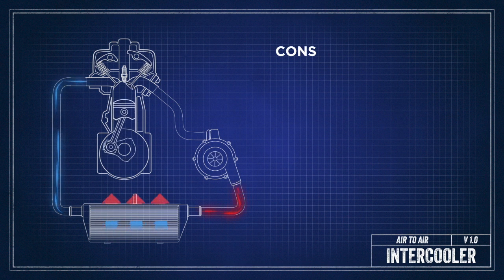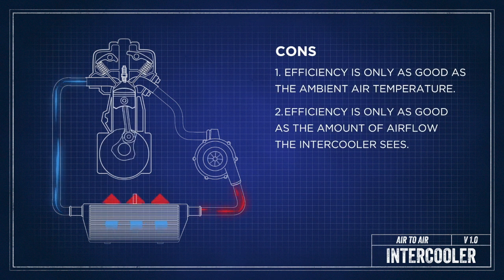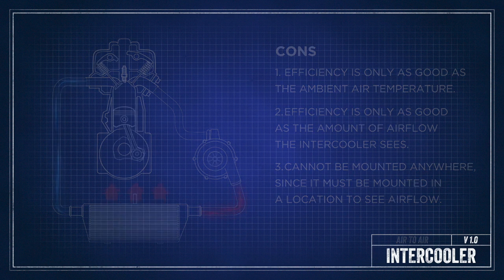The cons of an air-to-air intercooler system are that overall efficiency is limited by both the outside ambient air temperature flowing across the core and where that intercooler core is mounted in the car. The intercooler core must be mounted somewhere that sees fresh air, so your packaging options are pretty limited.